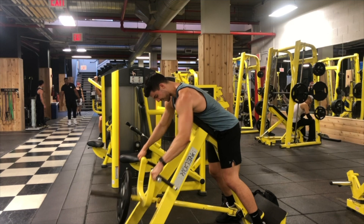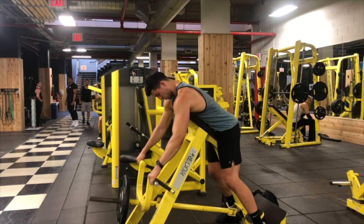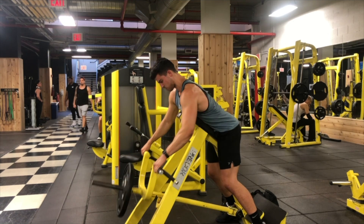Here I'm doing a few reps without even bending my arms — this is what most people will do, just use their arms to pull. What we want to do is use our whole back to row it back.